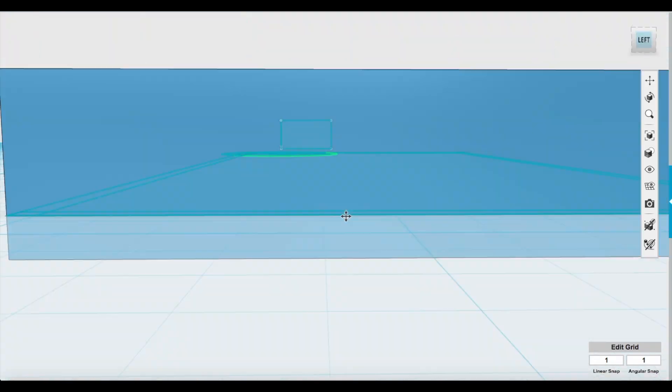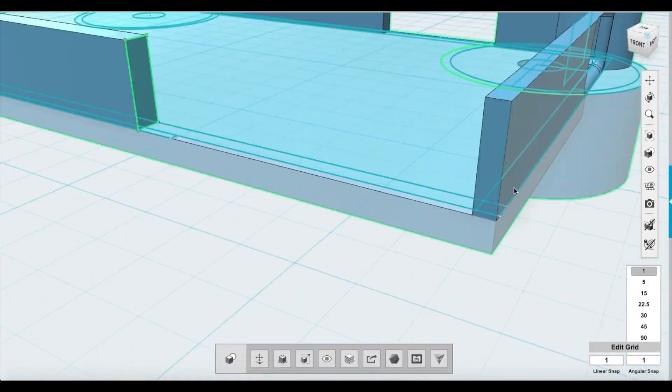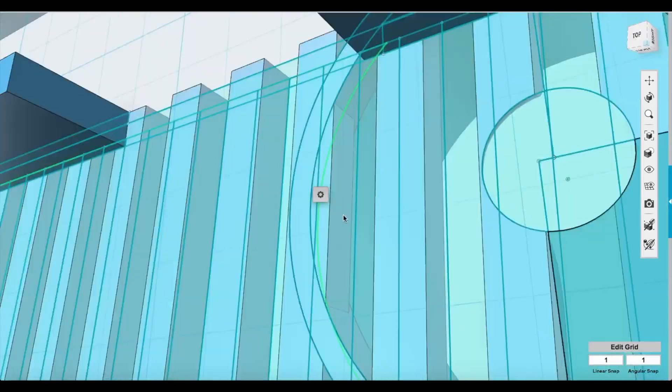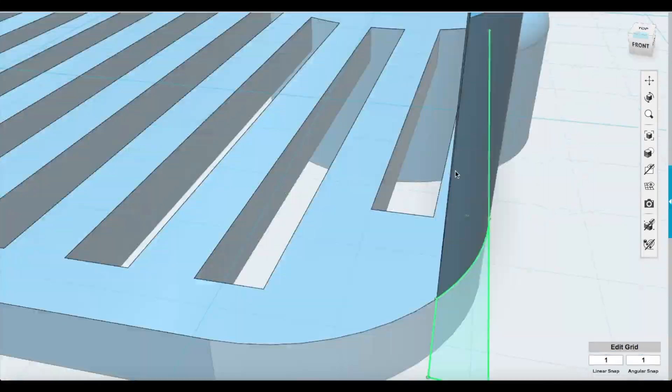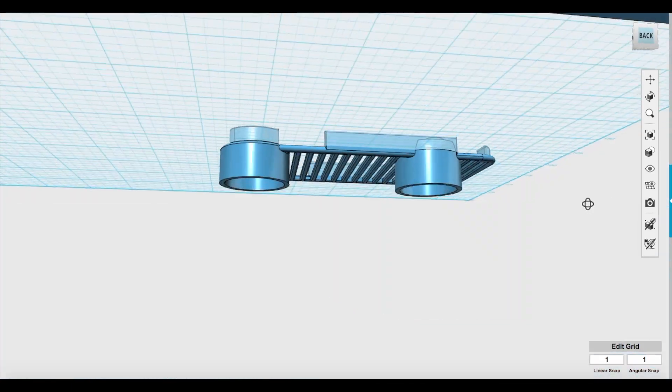I've designed this iPhone mount to fit an iPhone 5s and hopefully produce a very nice image using the camera on the iPhone. The design is done, so let's go ahead and get 3D printing.